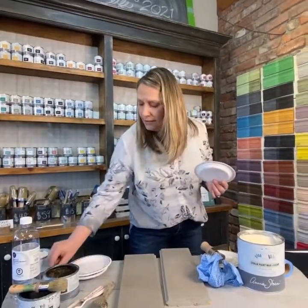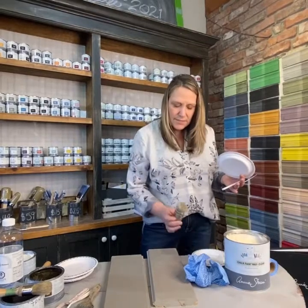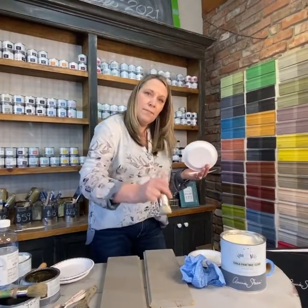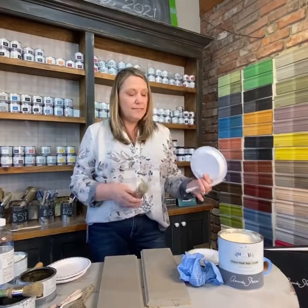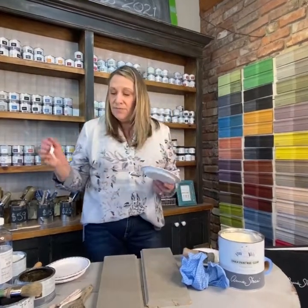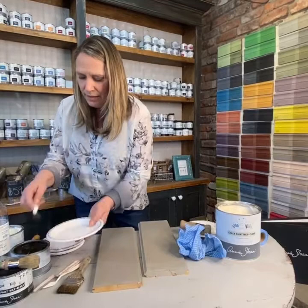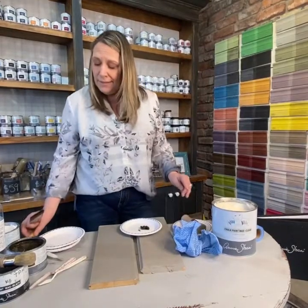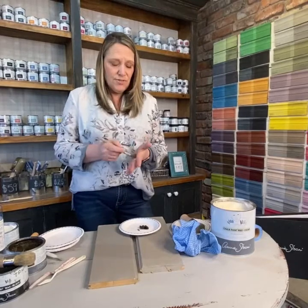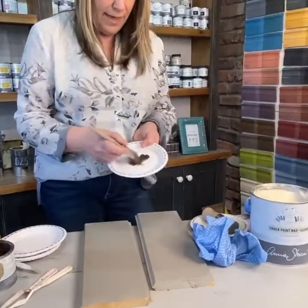I'd also suggest always taking a putty knife to scoop wax out of the tin, because especially with darker colors you can get a little residue from the paint on your brush and contaminate your wax. If you're painting something white and there are bits of black in your wax, you're really not going to be happy. So scoop a little out onto a plate. I use a different brush for each wax color — you could probably get away with sharing clear and white, but once you're using the darks you'll never get your brush perfectly clean.